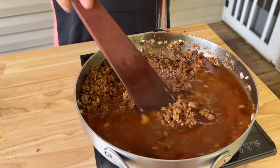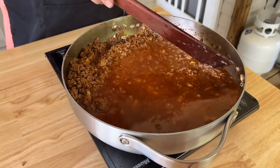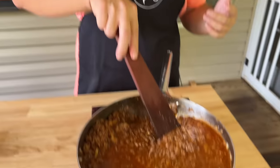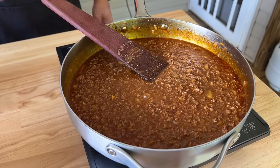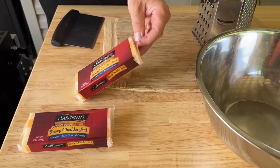Add beef consommé and water. You're gonna let this cook for a couple minutes. The thickness really depends on what you want out of your sauce. I want it kind of thick because on the grilled cheese chili dogs we want some consistency — a little bolder and not as loose. The chili sauce is coming together nicely — you can see it thickening up. That's what we're looking for.